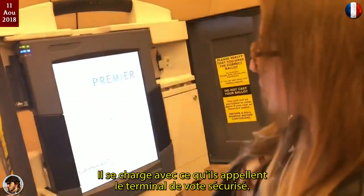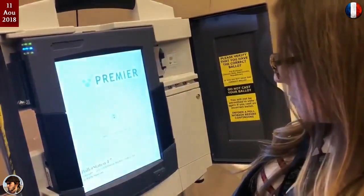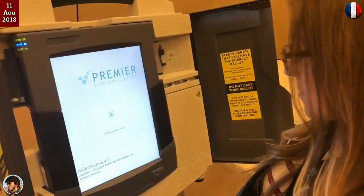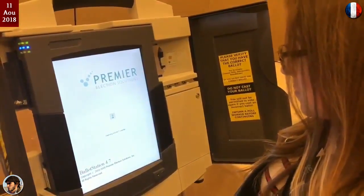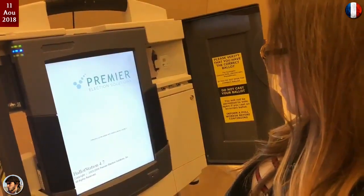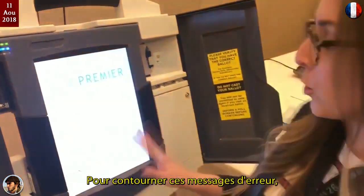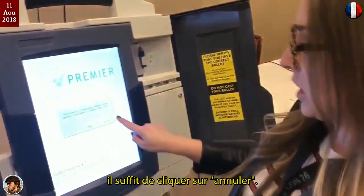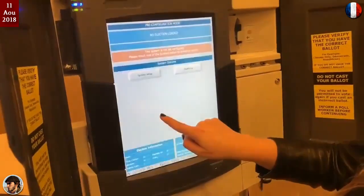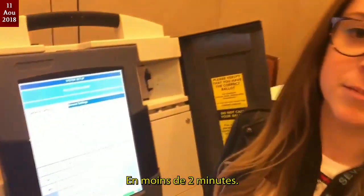It's loading what they call a secure voting terminal right now. Here we're going to see a couple of error messages, and all you have to do to bypass those is just click cancel and OK. And now I have full admin access — in under two minutes.